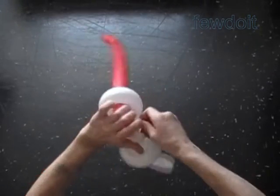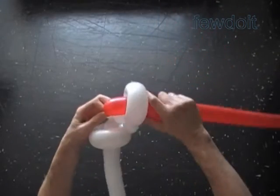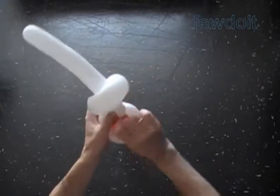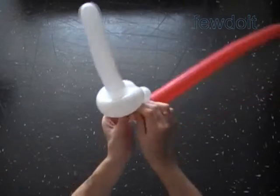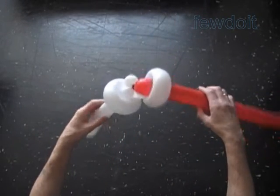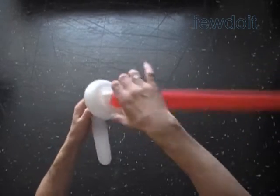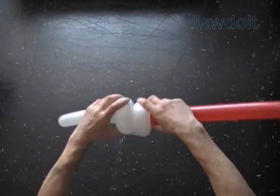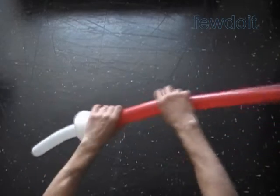Just tie the knot of the red balloon around the fifth white bubble — loop it a couple of times around to make the connection secure. Force the fifth white bubble inside the loop of the third white bubble. Bring the first and third white bubbles closer to each other and straighten up the blade bubble.